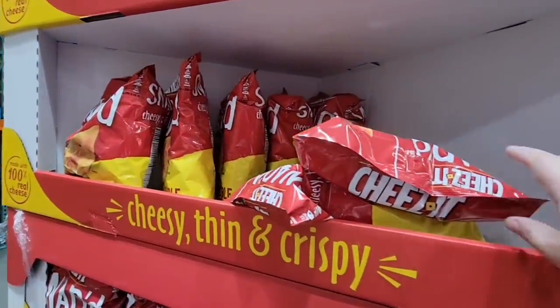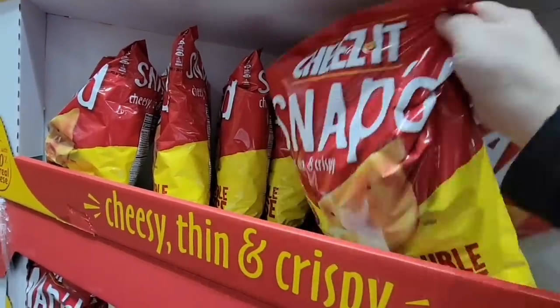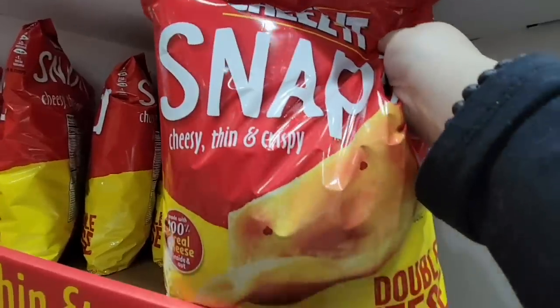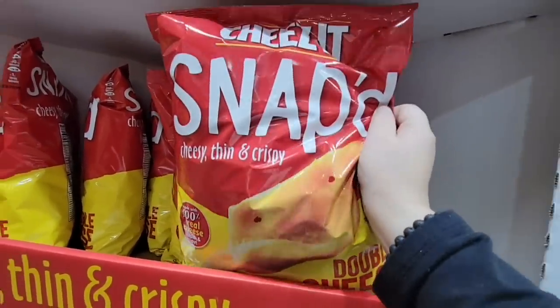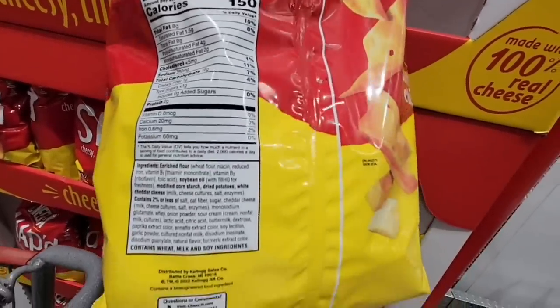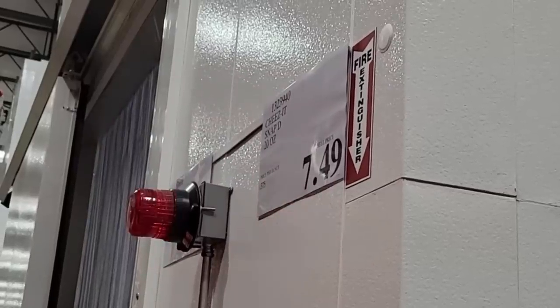Now these cheesy, thin, and crispy — my husband actually pointed these out. The Cheese Snaps. I've seen a commercial but I had not tried these. Double cheese. We did try these and they were very good. I was really surprised — I'm not usually big on chips and crackers like that. $7.49 for that.